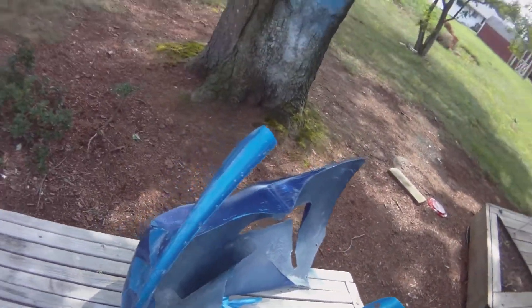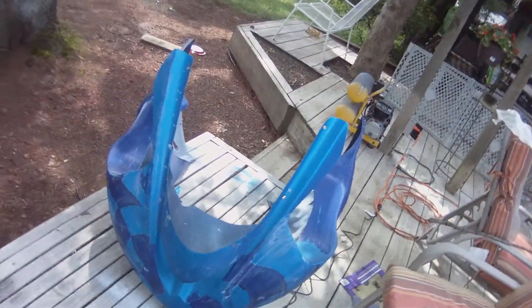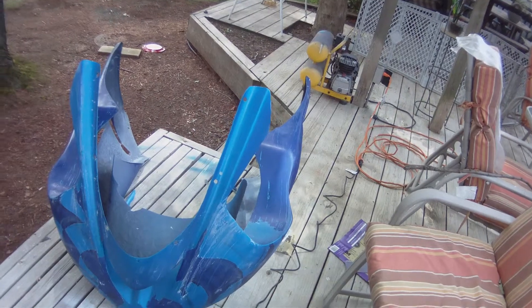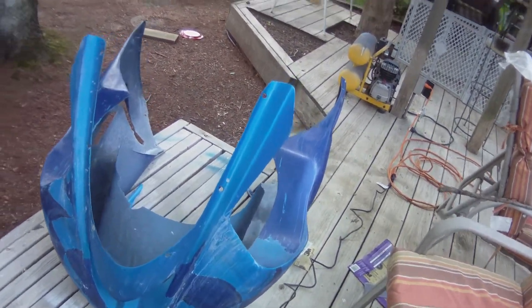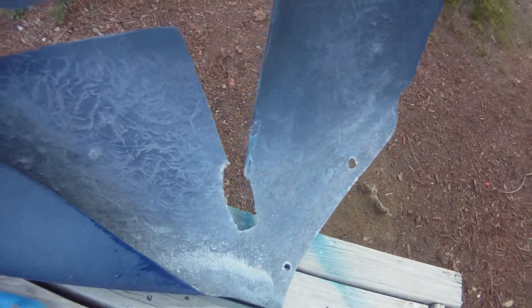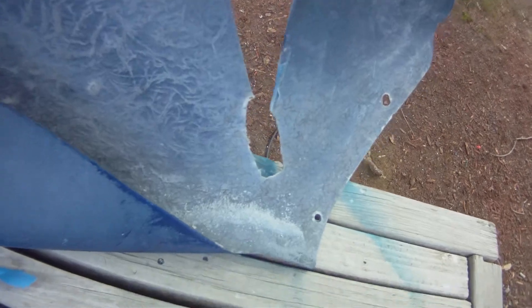Working on a fiberglass piece for my bike today. We're using this contour camera to try to figure out how to record this properly. Starting with this piece right here — had to cut it out because it's a big stretch crack. Instead of cutting down right here, you cut around it and add the fiberglass mat and all that good stuff.